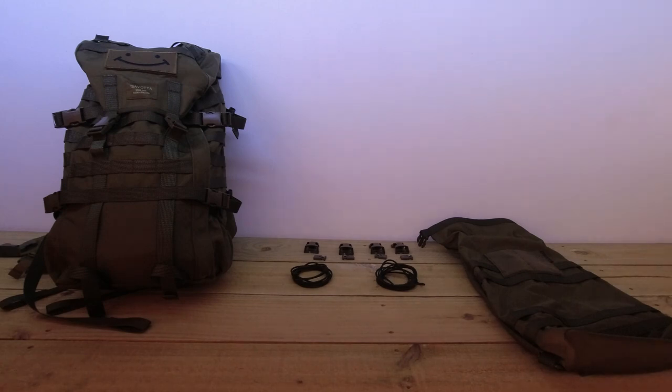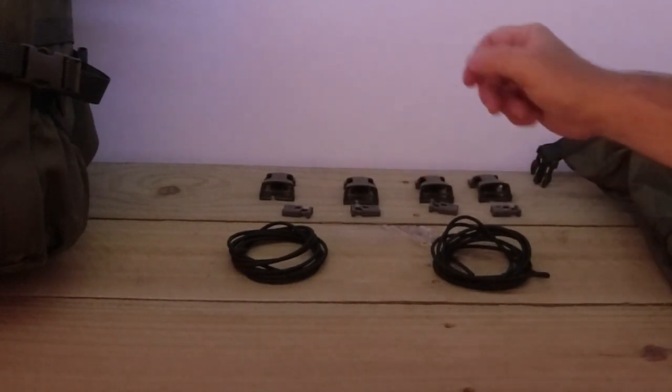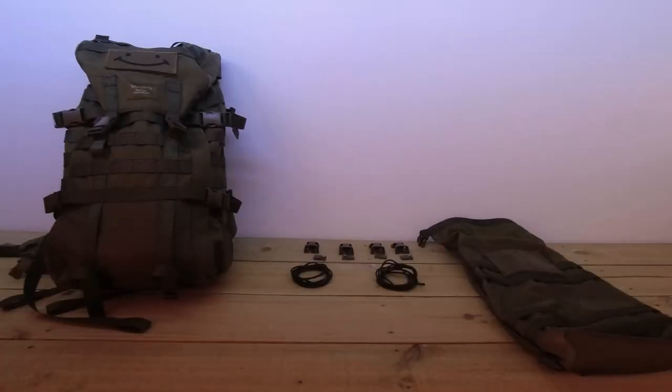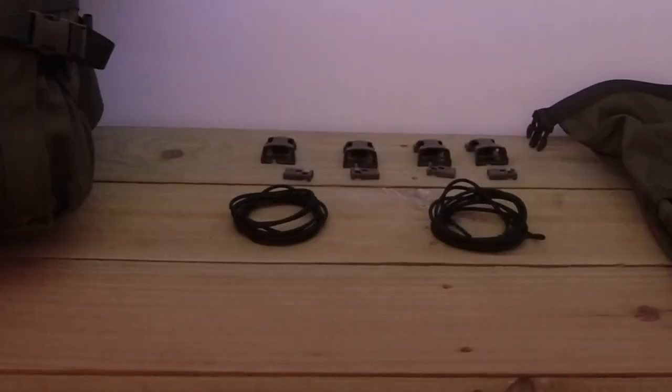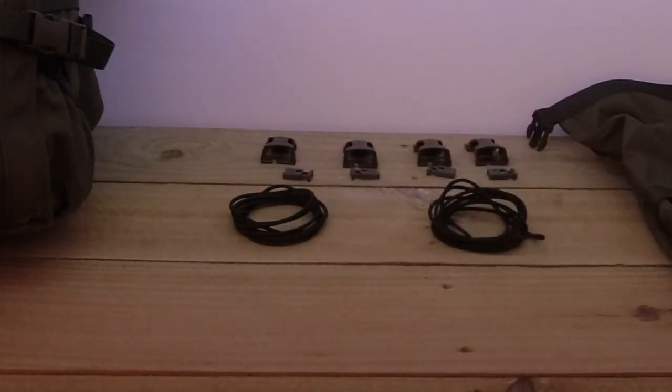Along the back up here is the Sylvata Trim Side Release Warrior Buckle Pals Mount 25mm Females. We've got the Sylvata Hatka 12L Backpack here on the right and we've got the Sylvata elastic cord kit green here with the four line locks.